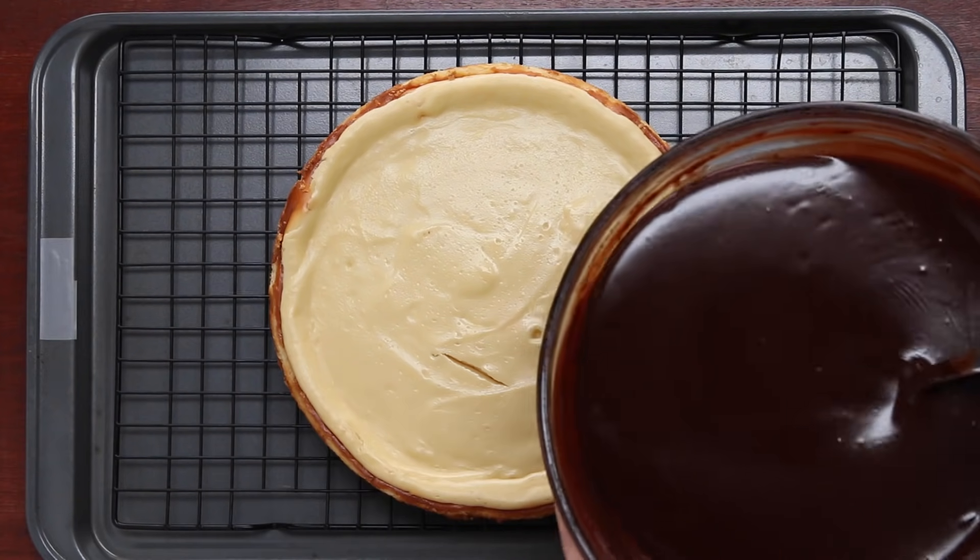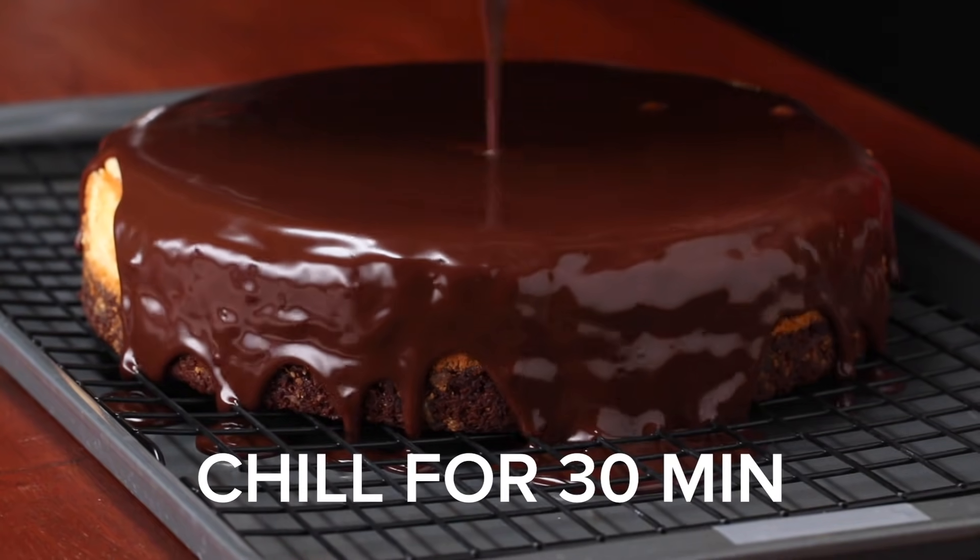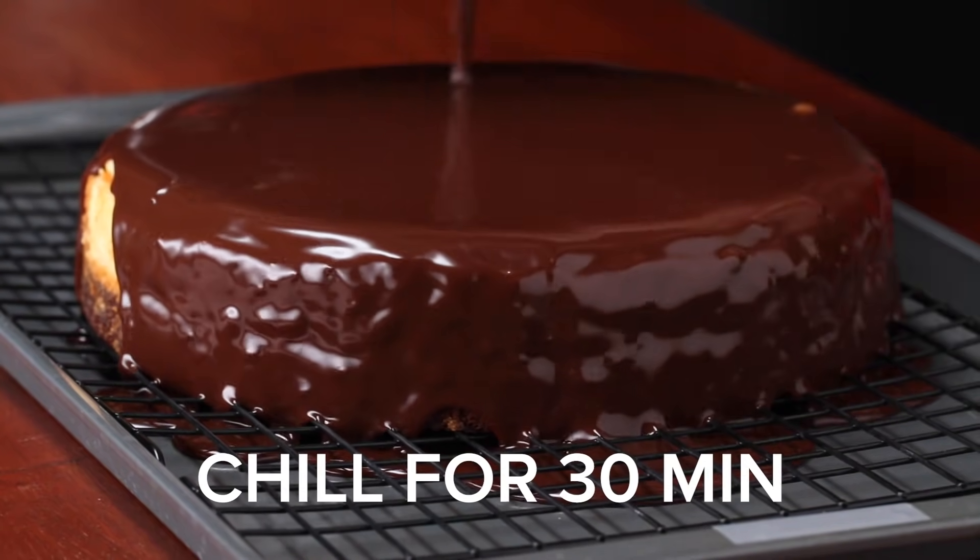This moment where I drizzled the chocolate ganache over the cheesecake is one of my proudest Tasty moments. The easiest way to do this glaze is to move the cake onto a rack on a baking sheet, so when you pour over the chocolate ganache, it runs off into the pan instead of all over your table. Out of all of the videos I've made, I still go back to this shot because it's so beautiful — just the way the chocolate drips over the cheesecake.